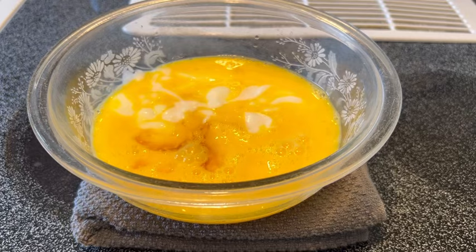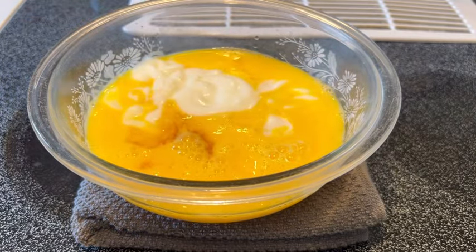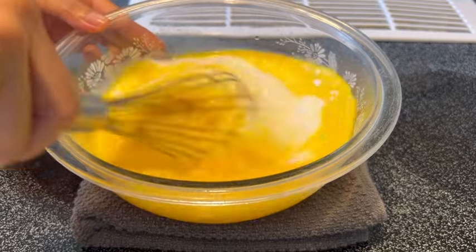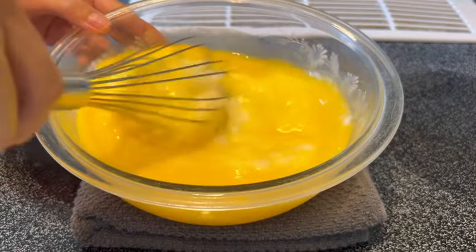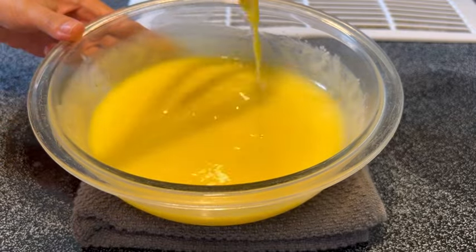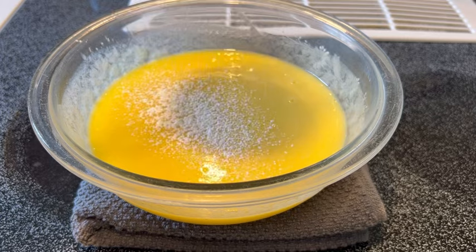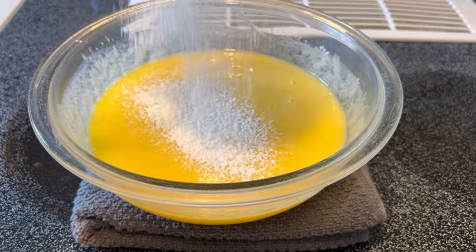I'm using vanilla Greek yogurt, or you can use plain Greek yogurt. Whisk everything together until combined. Then, using a strainer, add four tablespoons of cornstarch.